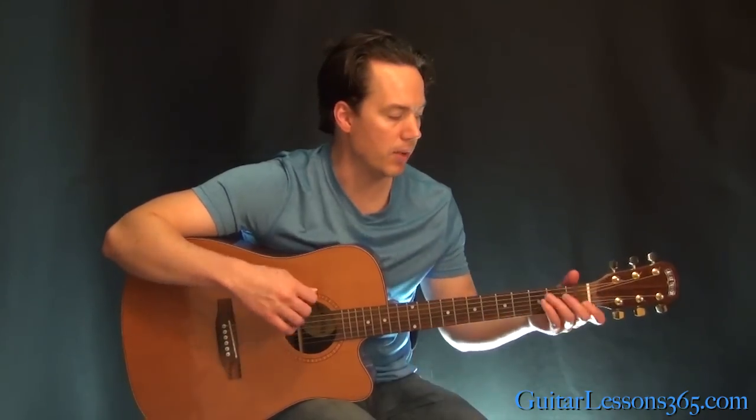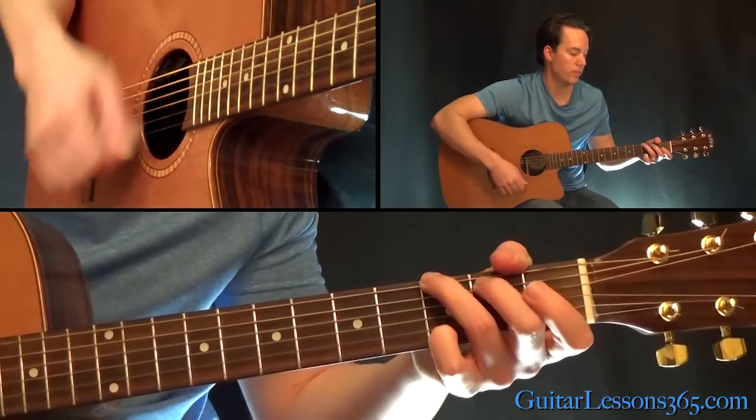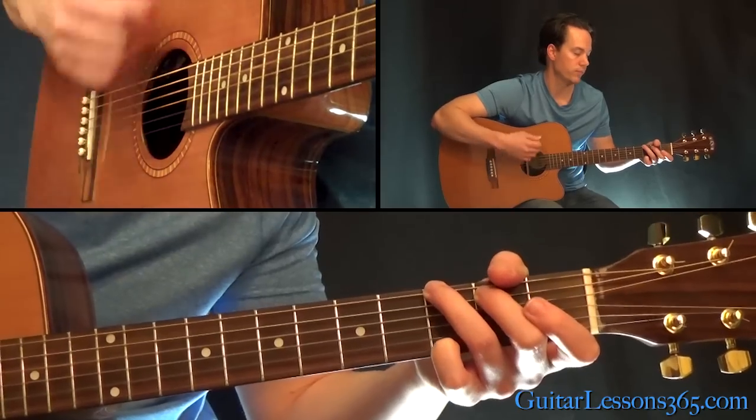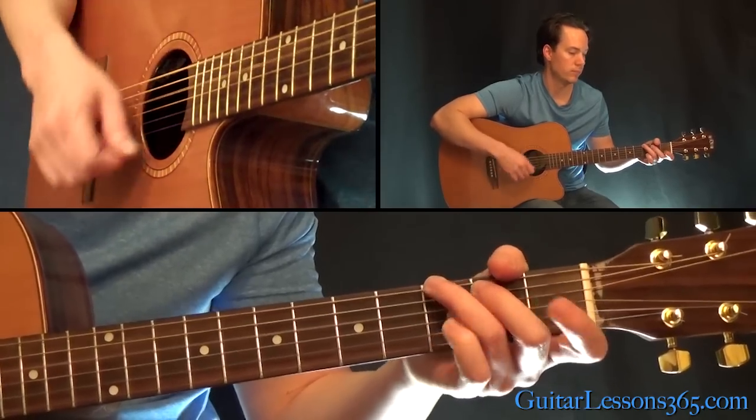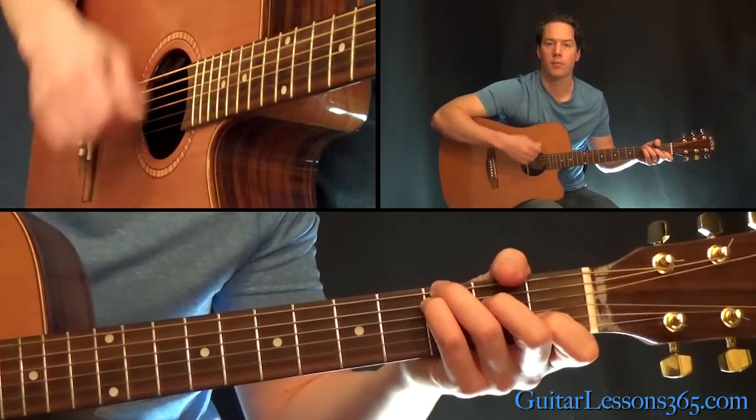So the verse sounds like this. You've got a pretty steady rhythm — just kind of down, up the entire time in the right hand, strumming that C with G in the bass.